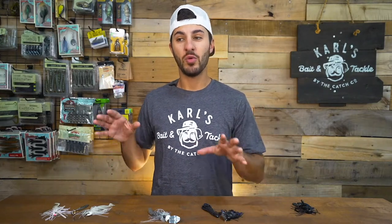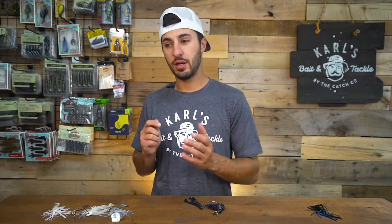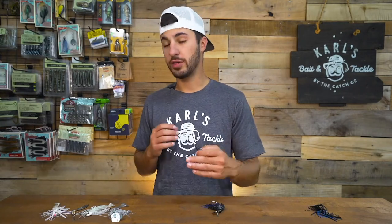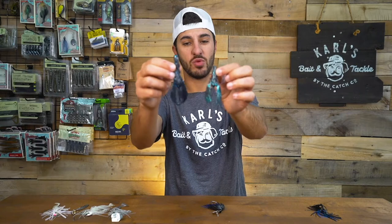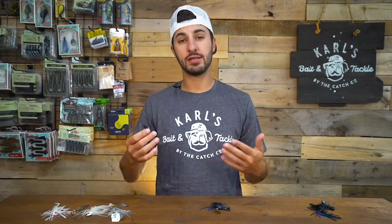Now that you know where and when you're going to fish it, let's talk about how you size up the trailer correctly to your bait. When it comes to sizing up your trailer, it's going to come down to a little bit of personal preference and what trailer you are throwing. Soft plastics come in all different shapes and sizes. Some companies specifically make little versions of craws to be fished as a trailer, but some companies just make a craw that you can fish regularly that can also be used as a trailer. Sometimes you guys have to modify it so that it can be used correctly and function correctly with the bait that you're throwing.